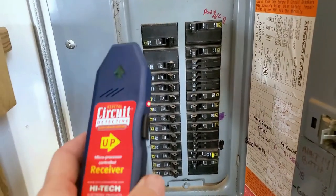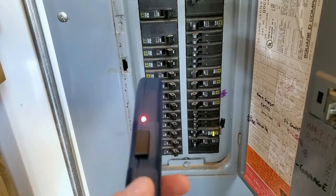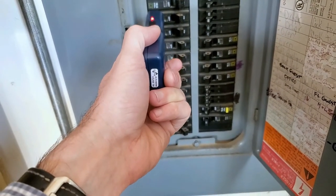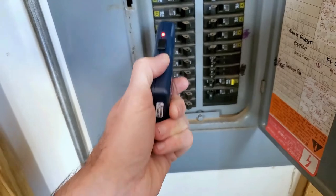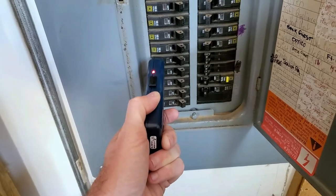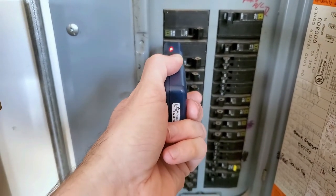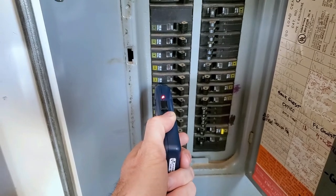So I'm at my circuit breaker panel right now. It says you're going to hold this perpendicular, go to every circuit, and the first time it's going to beep — just kind of like it's getting calibration. The second time it'll tell me which one it is. So I just went through each and every one. The second time around you identify it. I apologize, the neighbor's got some blower going there. So far I'm reading each one and I'm getting nothing.